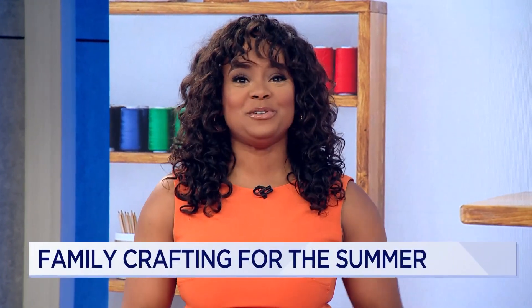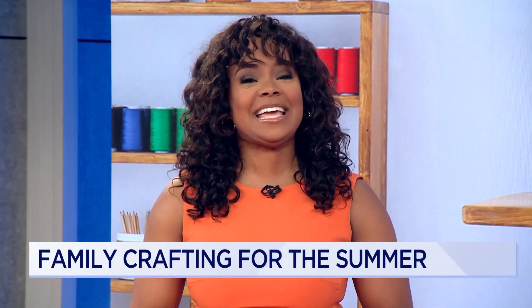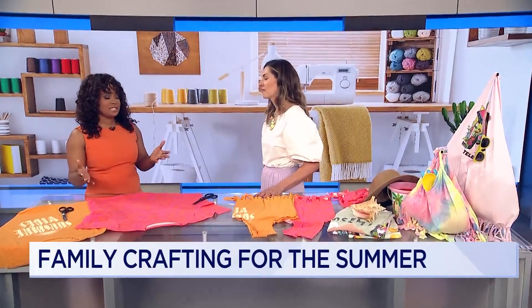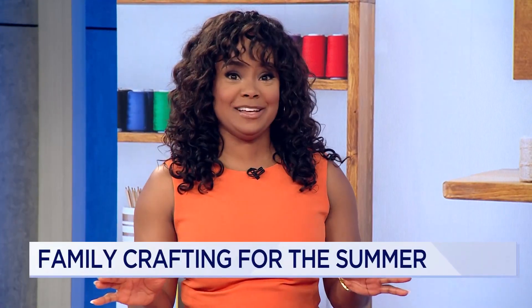If you're looking for a way to keep the kids busy this summer, we've got you covered. Former fashion designer turned founder of The Fashion Class, Kerry Quigley, is here with some fun craft ideas. She's going to show us how to create some summer sustainable crafts that the whole family can enjoy.